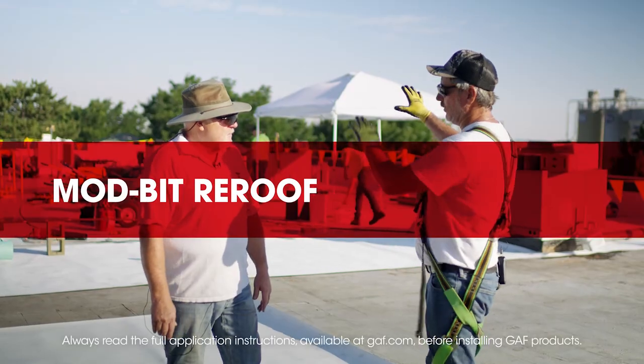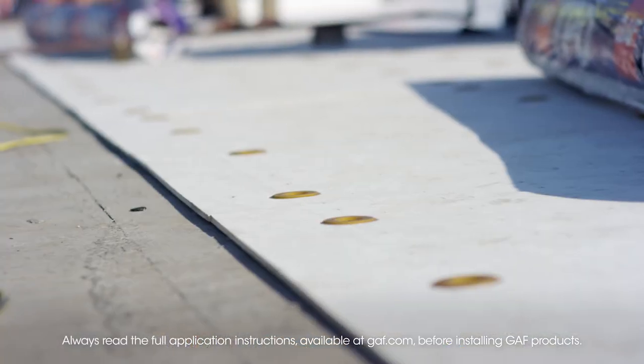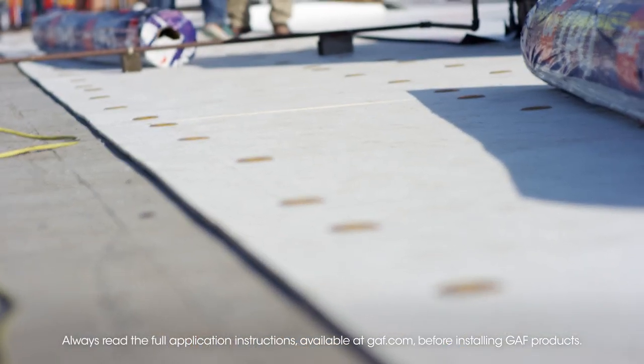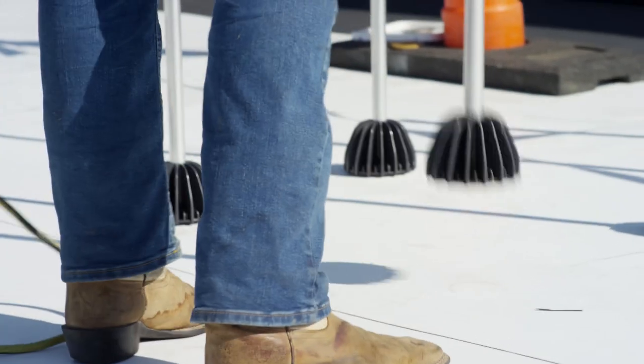So Dave, we did a couple sections over there. The first section was half-inch insulation — high-density board — and the plates are induction welding down there.